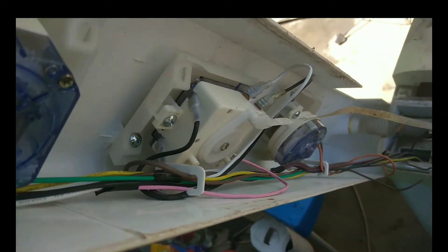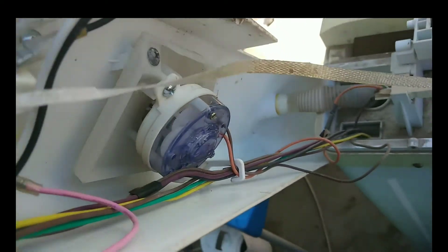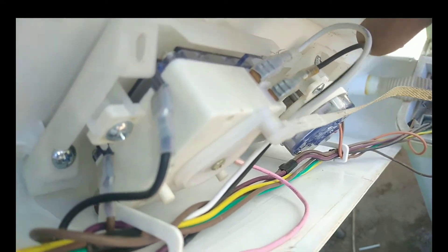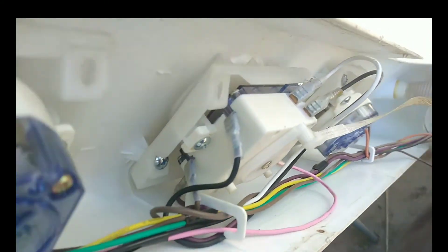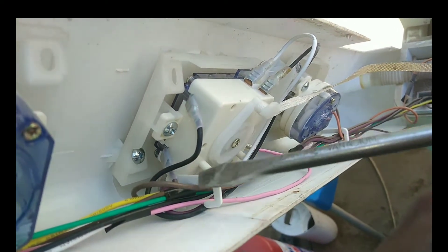Here are the switches. The middle switch has six cables connected to it — two to each of its corners. Two of those are for the washer normal and delicate cycles, and the other three coming from the side are for the drain operating.